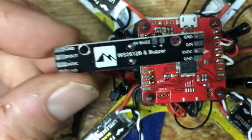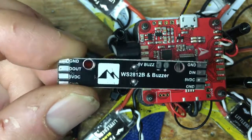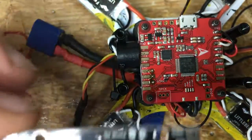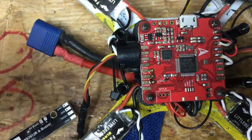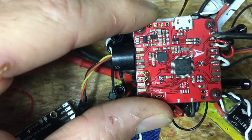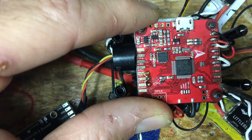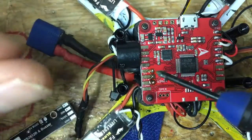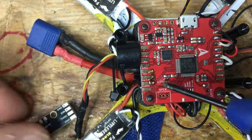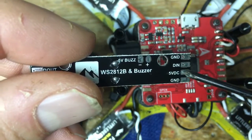You can daisy chain these together — I'll show that shortly. What you need to do is get 5 volts off your Fury Board. Remember, anywhere it says 5 volts is 5 volts. There's a ground and 5 volts here, another one down here, and one on this side. So you want to pick off ground and 5 volts, and those connect to ground and 5 volts on the LED board.